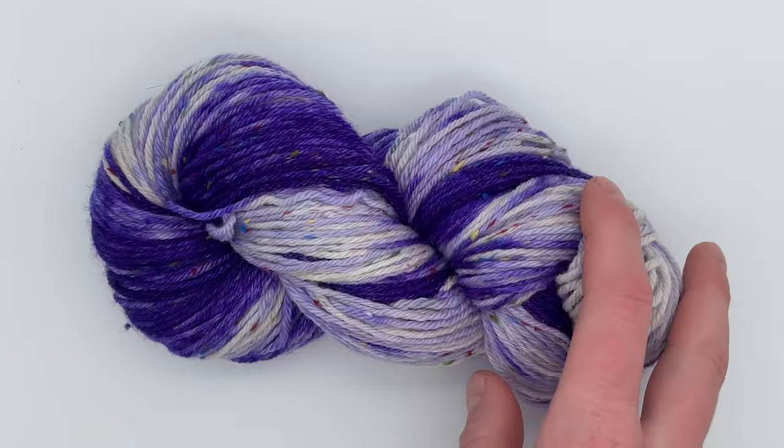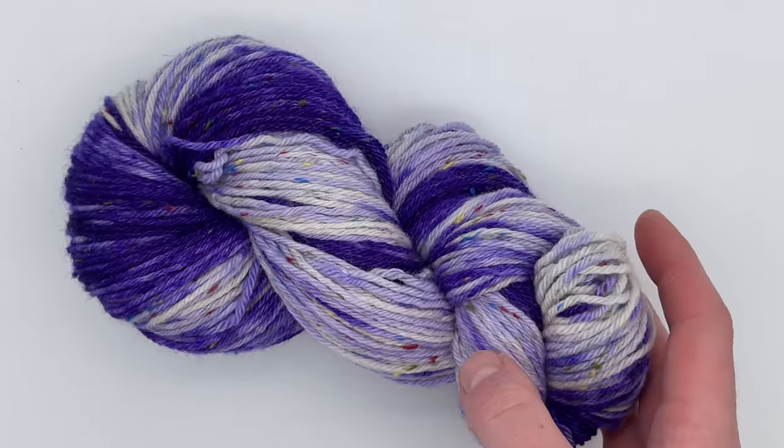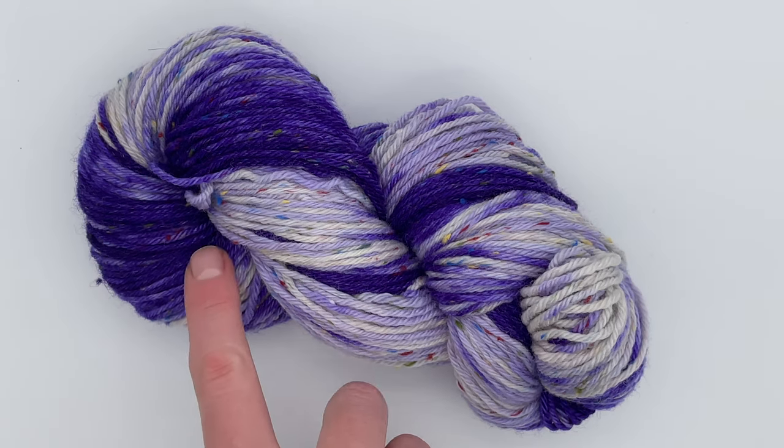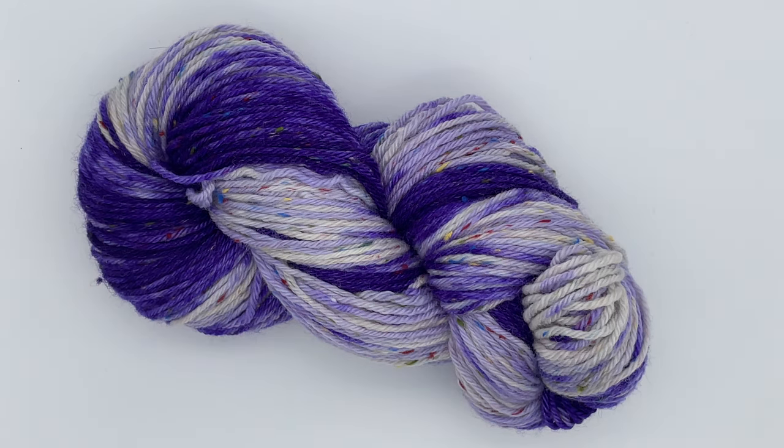So I will definitely be dyeing yarn in a cake again — it was a lot of fun and it looks spectacular. Maybe next time I will rewind it so that the darkest colour is in the middle and then dye it again in another colour. I think I'll do that — I've decided I'm going to do that. So keep an eye out on this channel, subscribe so you don't miss that video whenever that comes out. Thank you so much for watching.